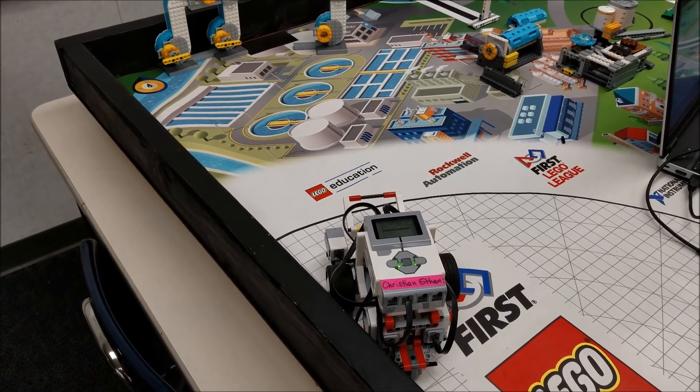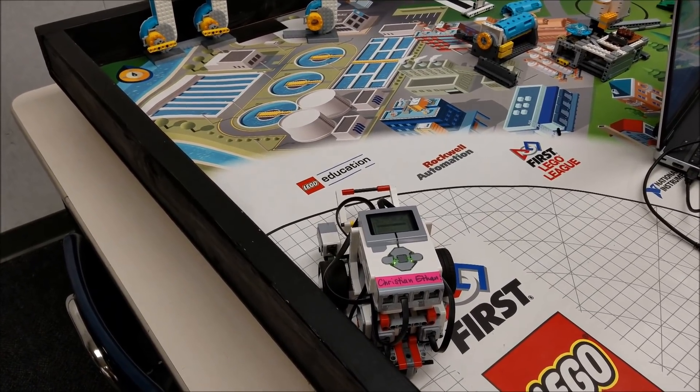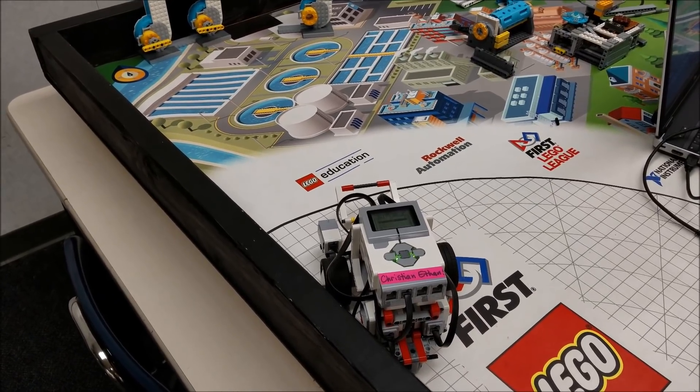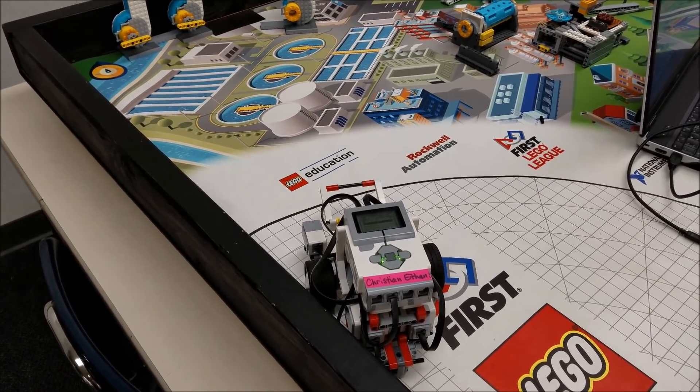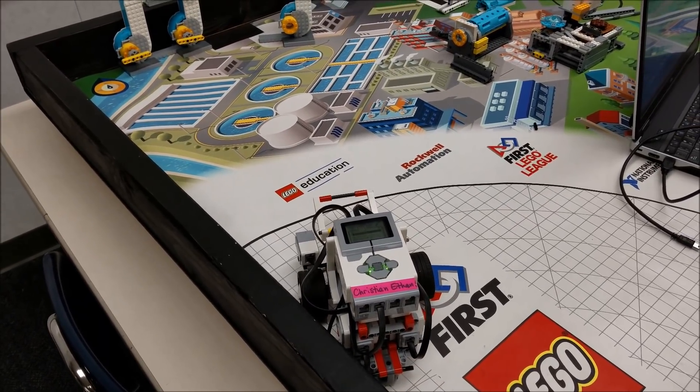Hey everybody, it's Mr. Hino with Mr. Hino's LEGO Robotics. Hope you guys had a great weekend. I am back again with another video on how to do a hydrodynamics mission with just a simple booklet robot. This one's going to be the pipe edition for 20 points.